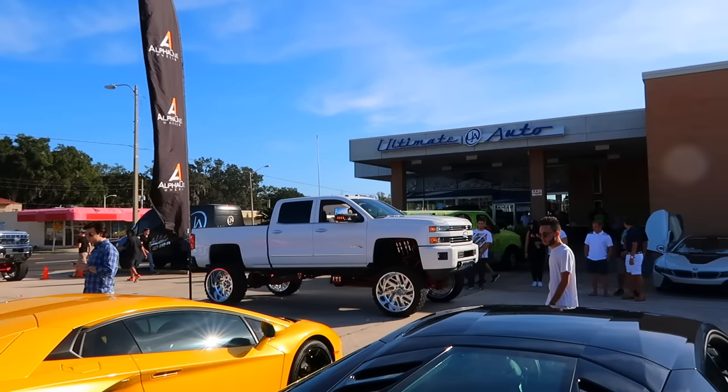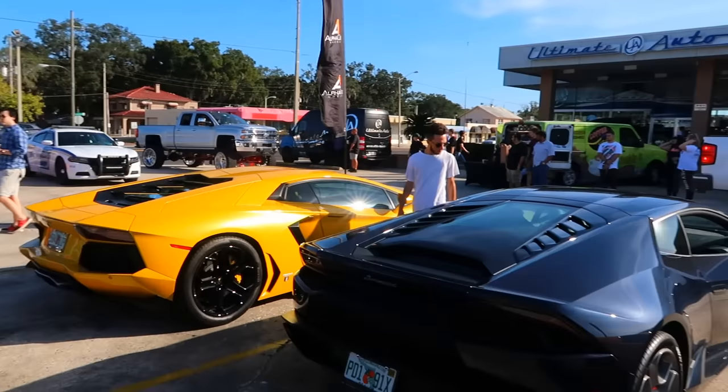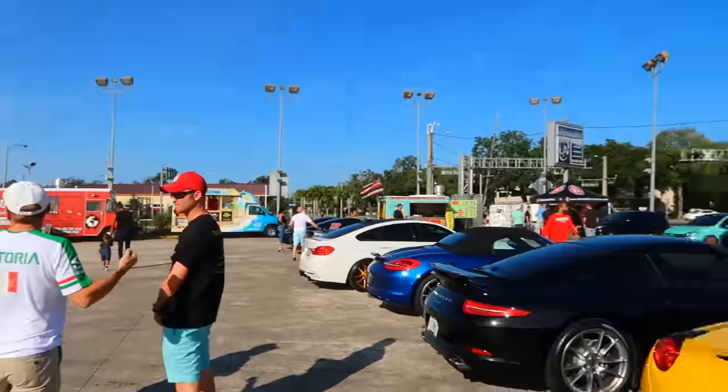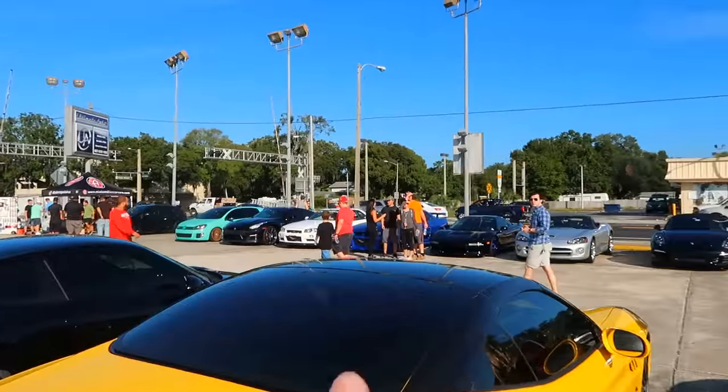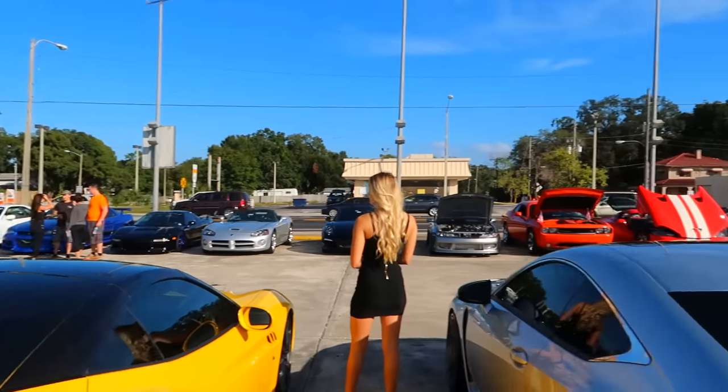Oh my god this is amazing — the GTR is next to a 458, which is awesome. But the best part — look over here — two R34s right there. Oh my god!